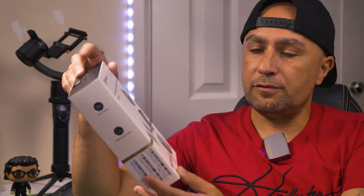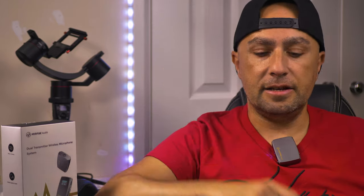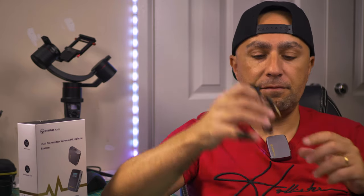So this is the Mirfak Audio Dual Transmitter wireless microphone system — small, with the possibility to record on the SD card. This is just for me to talk so you can listen to the sound. I'm now going to swap to the lavalier microphone. Let me know what you think about the sound now — did it get better? Did it get worse? Let me know in the comments.